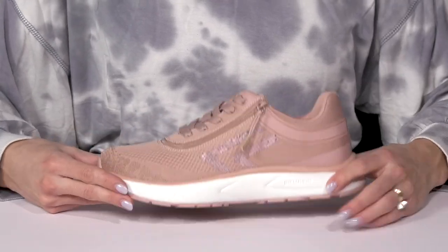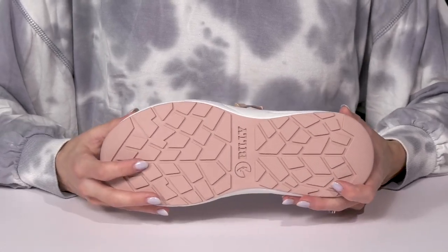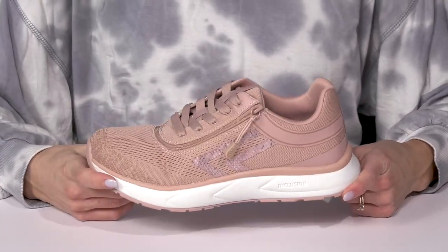They offer some shock absorption with this midsole, and then they sit on top of a rubberized outsole which is going to provide a lot of traction even on different terrain. They also offer a flexible ride, so it's going to give you great comfort all through each stride.